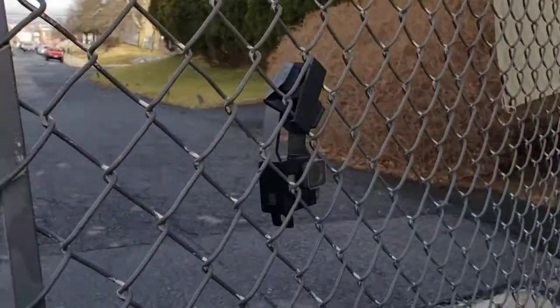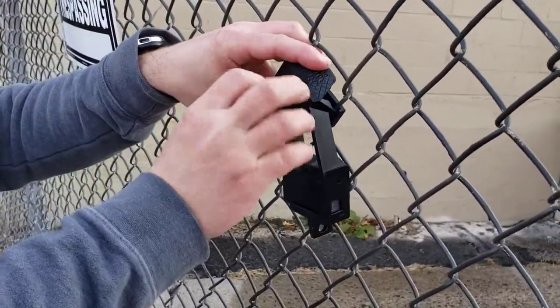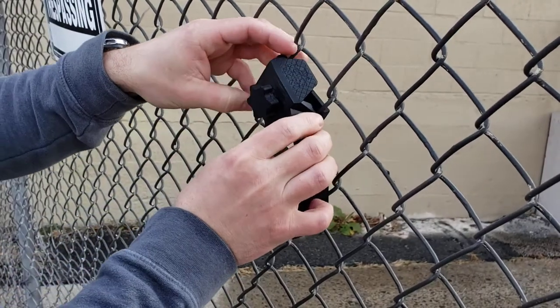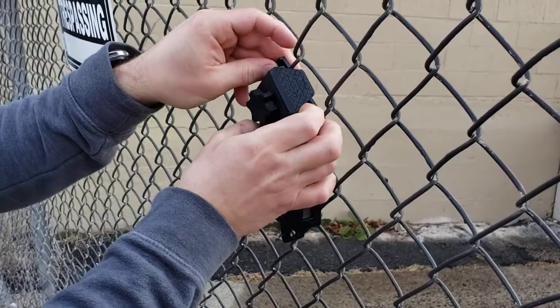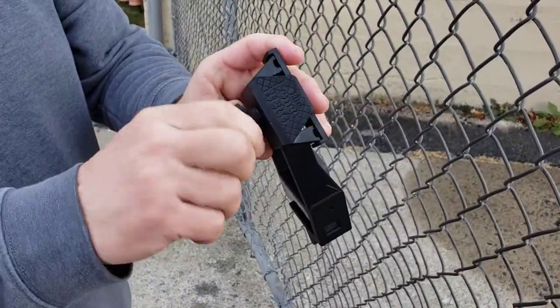Then to take it off the fence, we unscrew about halfway again, pop that through and that out, then tighten it up again just for security.